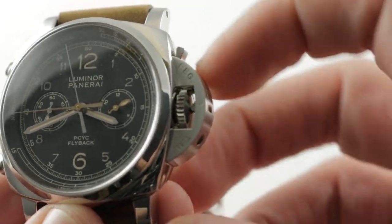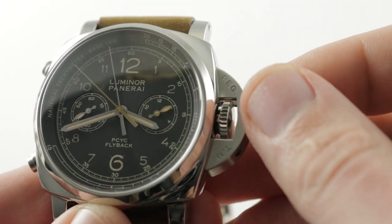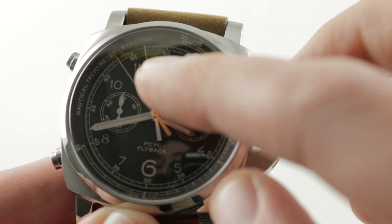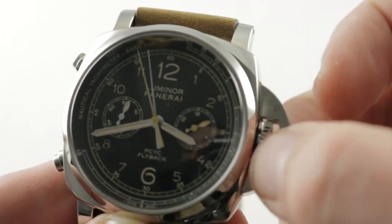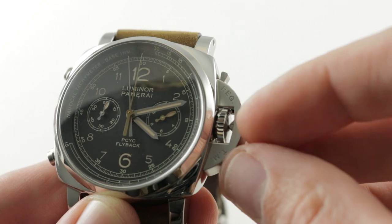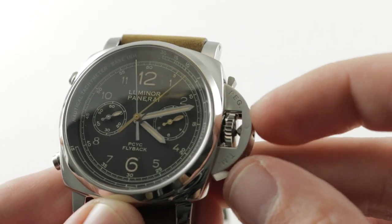You get more protection than a shouldered crown guard, plus a way to unlock the watch. As you can see, I'm able to wind the watch now without threading out the crown. I'm able to hack the watch. Not only does the watch feature hacking seconds, but a zero reset second system that zeroes out the constant seconds hand so you can set it more accurately against a reference time. You can also use that mechanism to set the watch.